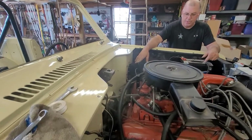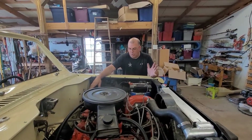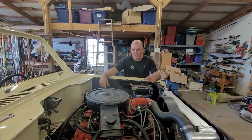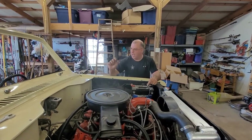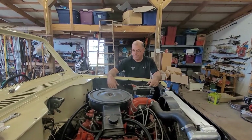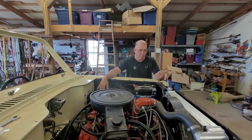I lucked out on the brake booster. I had Rock Auto pulled up on my tabs, clicked on it — one available. I clicked on it, PayPal'd it, and it's actually shipped. Did that this morning, it just shipped this afternoon already. Hopefully get the brake booster in.